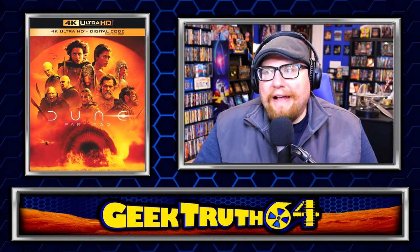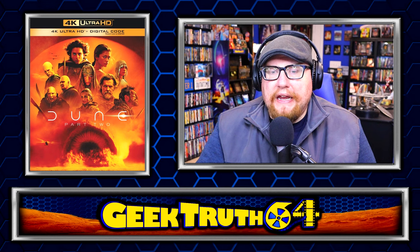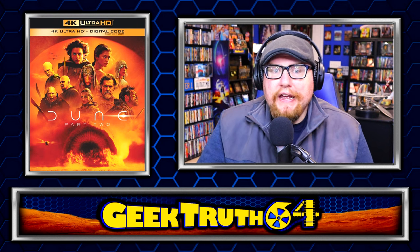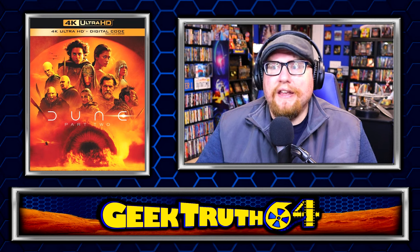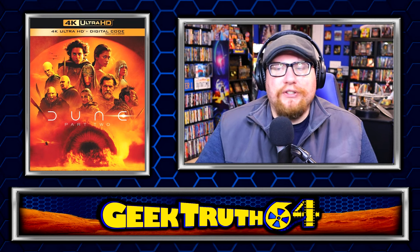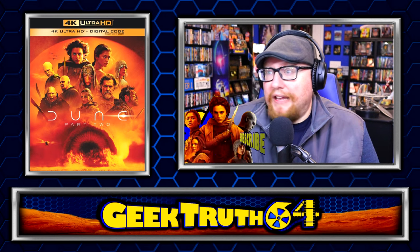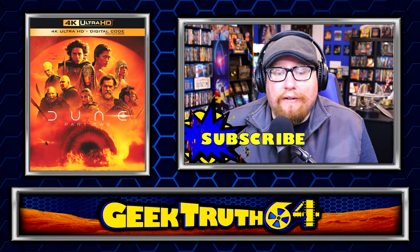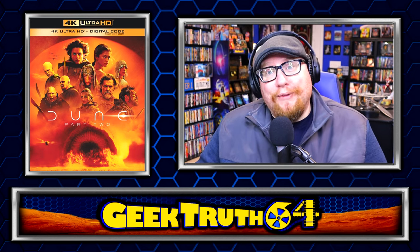There are special features here — about an hour's worth. Typically on 4K releases you have the movie on the 4K disc and the special features are packed onto the Blu-ray disc. It's kind of crazy that they crammed this huge, very long movie onto the 4K disc and somehow managed to put the special features onto the 4K disc as well. You don't typically see that with a movie this long, but there's over an hour of bonus features — they're cramming the three-hour movie and bonus content all on the 4K disc.